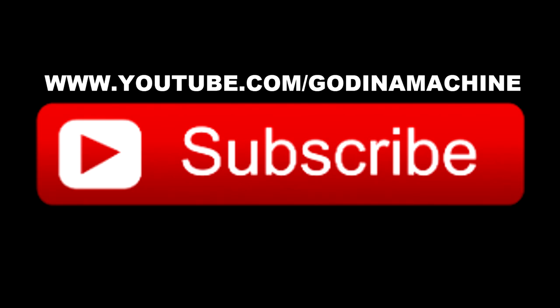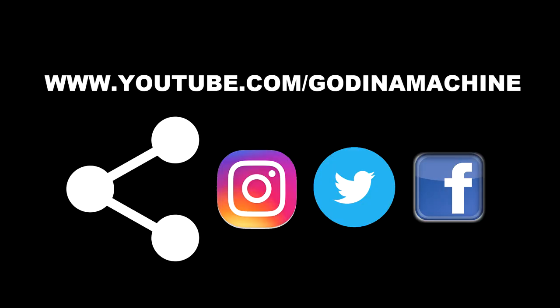If you like what I'm doing and you want to see more, please like and subscribe to the channel. Hit that bell icon for updates. Feel free to share this with your film buddies or anybody you might think would enjoy it. Thanks for watching.